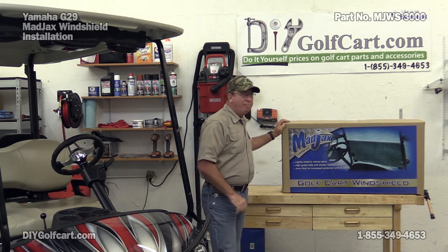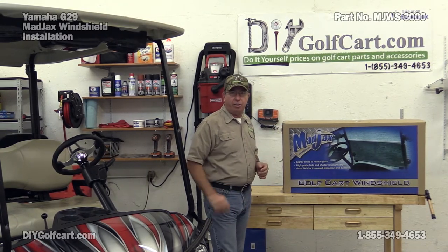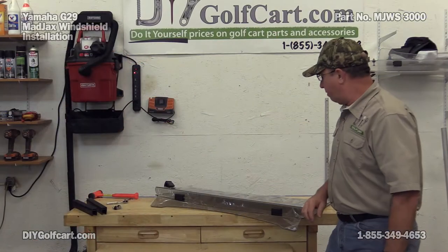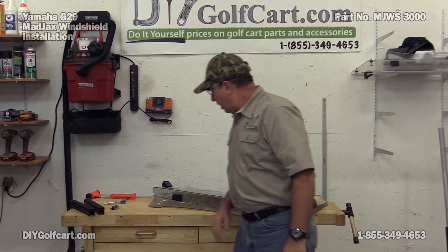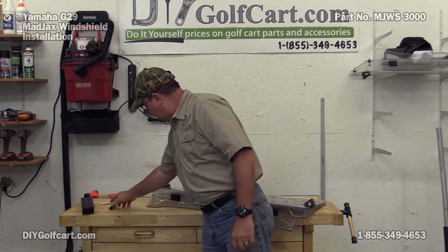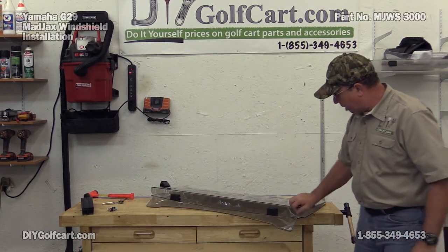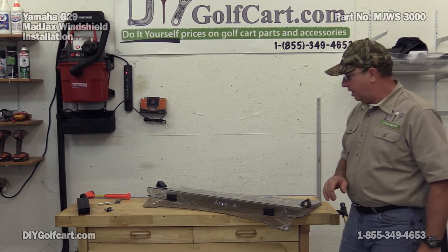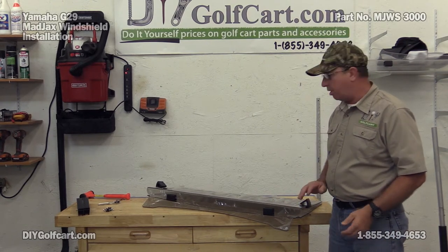I have one right here made by Madjax. First thing we're going to do is go ahead and open up the box and check to make sure the windshield is in good condition. I've unpackaged the windshield — it is in great condition. I've also checked my hardware for plastic extrusions and my two mounting bolts. You'll notice the windshield has a plastic covering. This protective covering needs to stay on until we're absolutely sure everything's just right and we're basically done with the car.